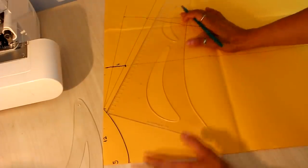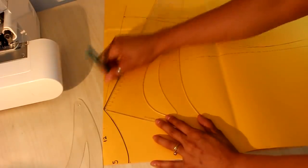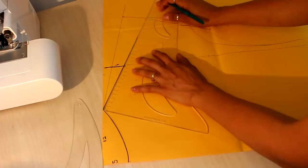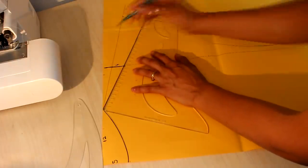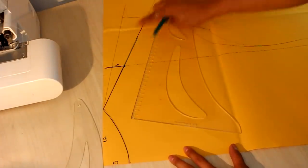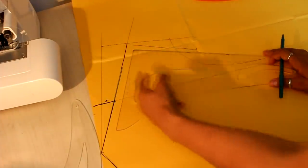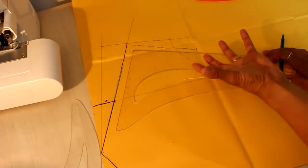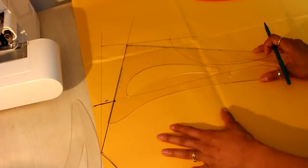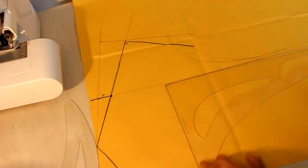I'm going to follow this line to the sleeve length I want, then measure the circumference of the arm where the sleeve will finish, leaving two fingers of ease. I work with half of this measurement, since the front and back are worked separately. Then I make a 90-degree angle to define the sleeve opening.